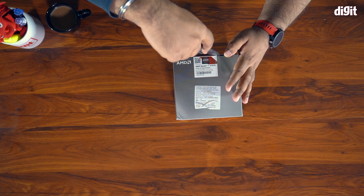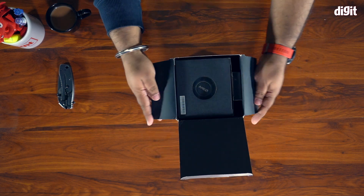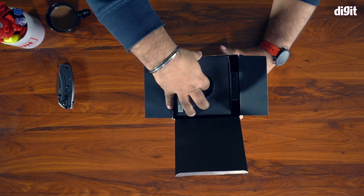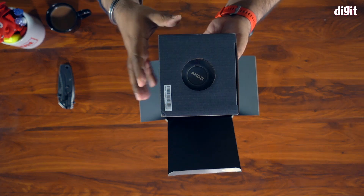But first, let's just unbox it. Going AMD for an edit machine was sort of a no-brainer for us because AMD is offering a lot more cores and its performance has been doing some pretty beefy numbers. But if you actually buy the processor, this is what you can expect inside the box.